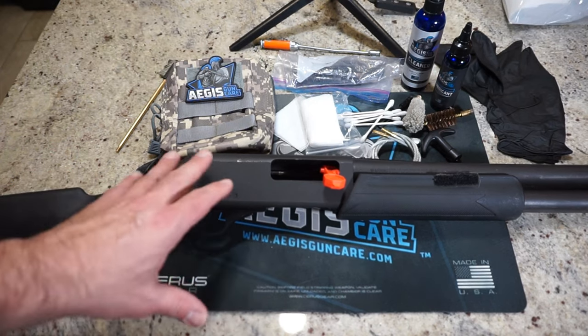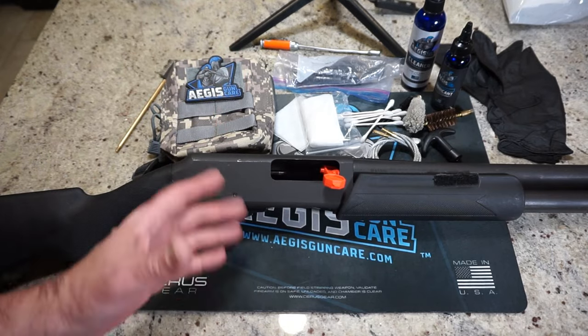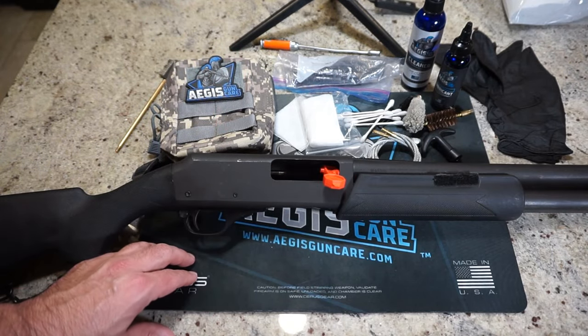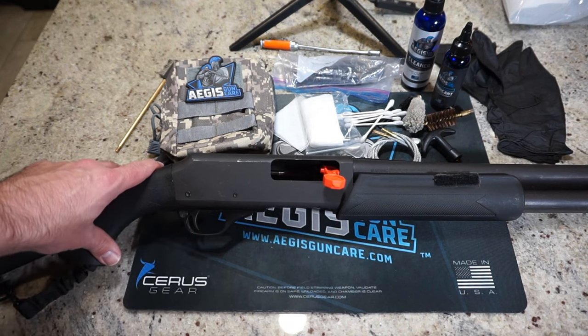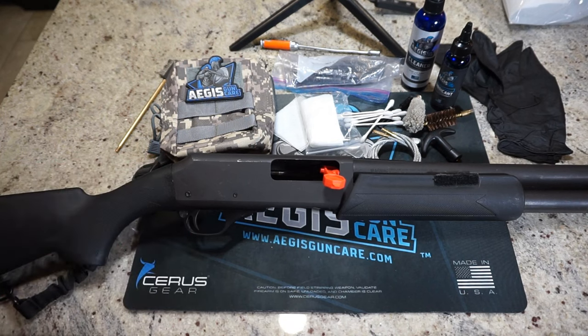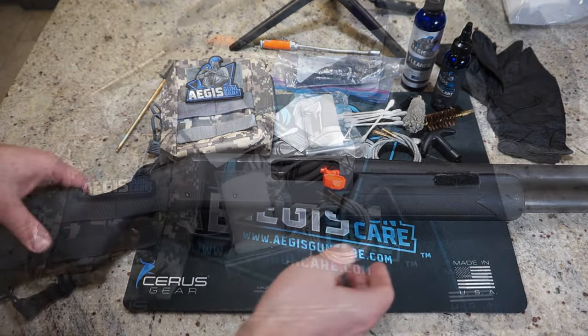We're going to take you through all the cleaning supplies that we'll be using for the cleaning of this shotgun. Just bear with me guys, I've got some new lights that we're using in this video. Hopefully things will be a little bit easier to see, some better detail will be showing up. So let's talk about the cleaning supplies in case you're curious about what you're going to need.